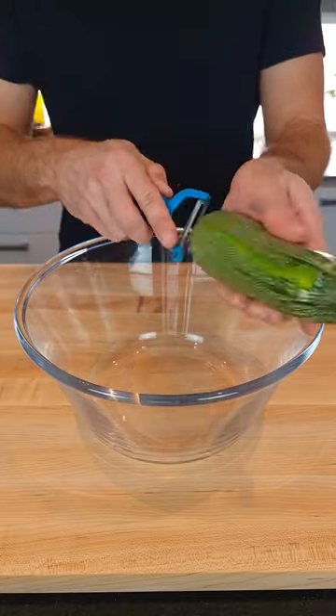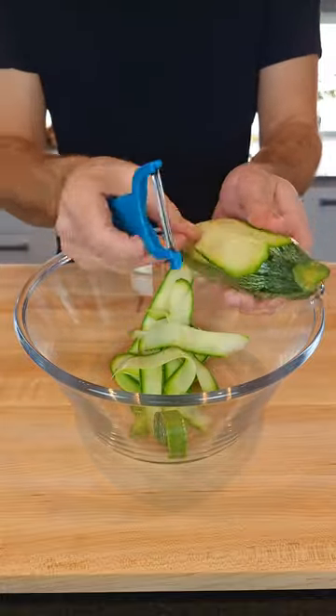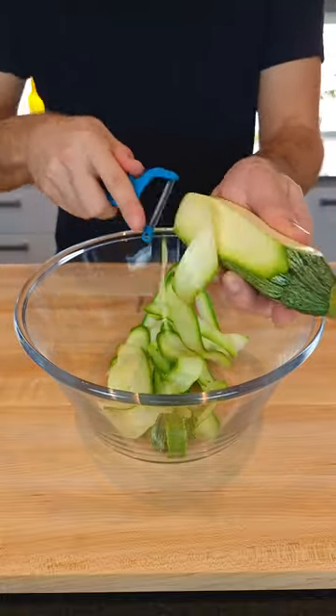Now for the courgettes, aka zucchinis. Just use a regular vegetable peeler to create these ribbons. Stop peeling once you start seeing seeds. We don't want that for this salad — it can get a bit mushy.